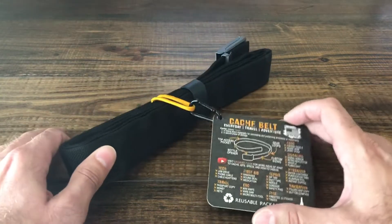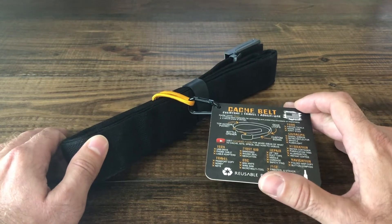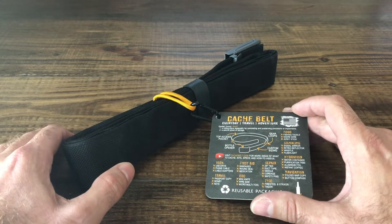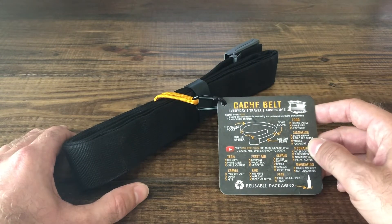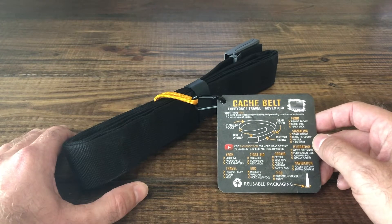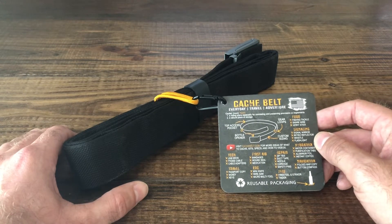So for the Cache Belt specifically, its main purpose is to conceal small everyday carry items. Some of the listed ones they recommend are tech items — so if you have a flash drive, an extra phone cable — certain first aid items, money, keys, fishing tackle, signaling devices, purification tablets for water, zip ties, things of that nature.